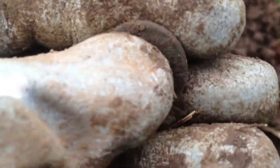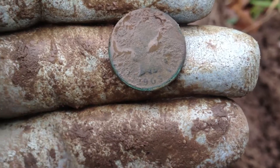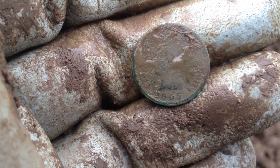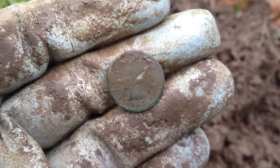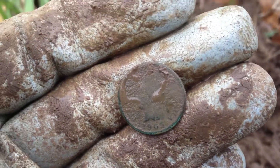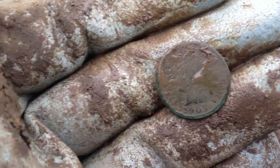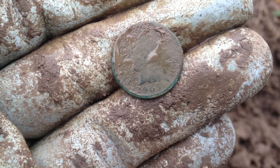All right guys, real quick - got a little more water on this and got a date. It looks like it's going to be a 1905. Just barely you can see it - a 1905 Indian Head cent. That is good stuff, that is a good find. I can go home happy from this site if that's my one and only find, but maybe we'll find some more good stuff. I'm gonna keep on hunting and see if we turn up anything else.